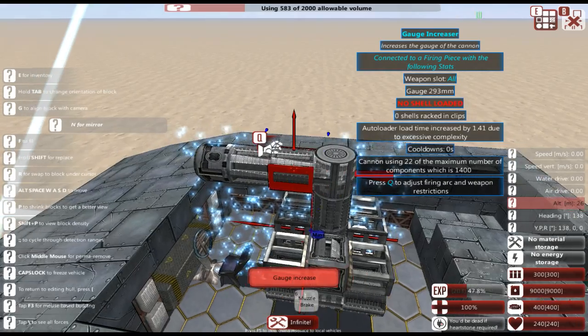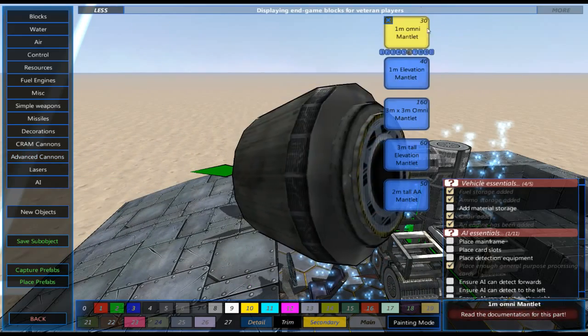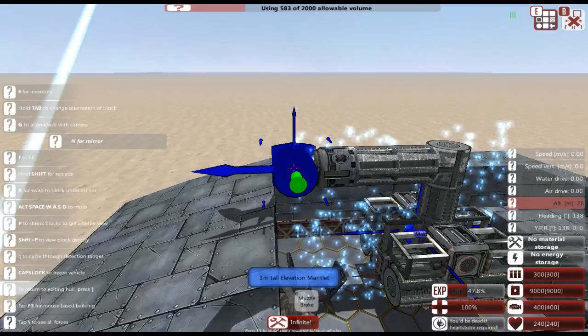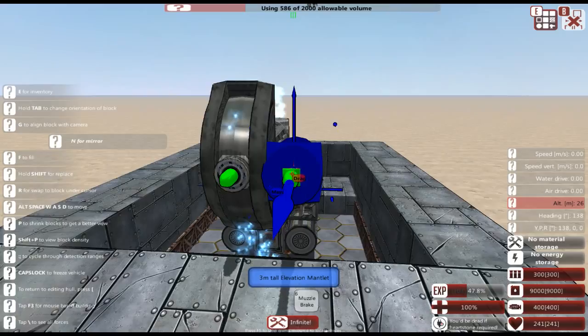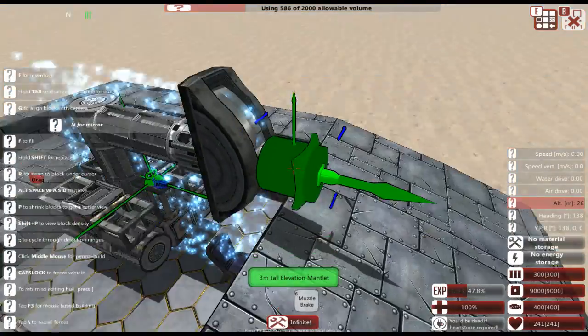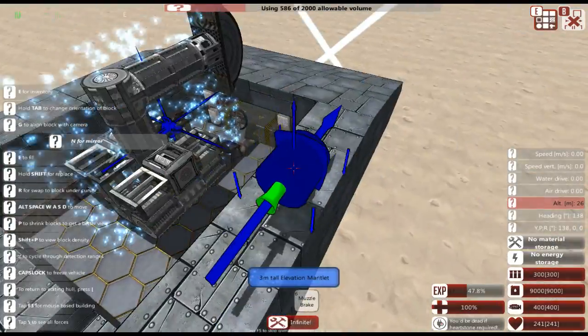Next we're going to go up to the top and fit a mantlet. You have different options here — for this we're just going to take the three-meter elevation mantlet and face it vertically, so we can traverse the gun up and down as well as rotating it from side to side with the actual turret block.